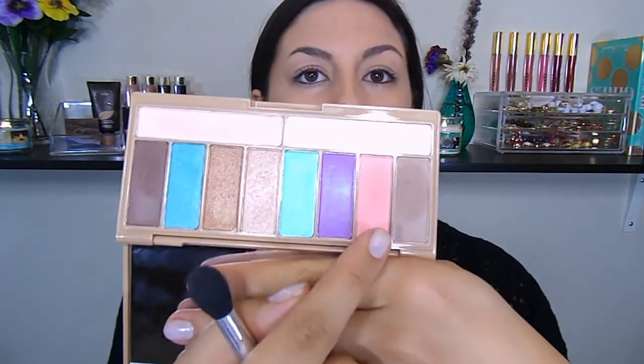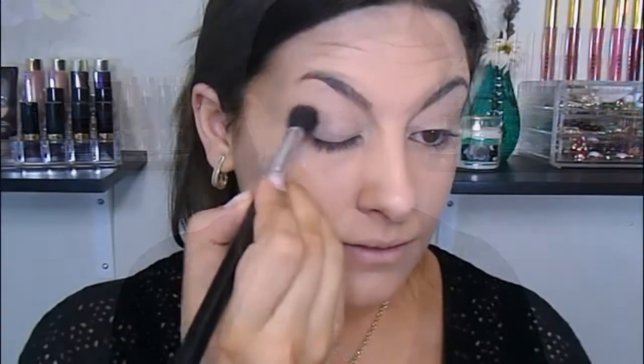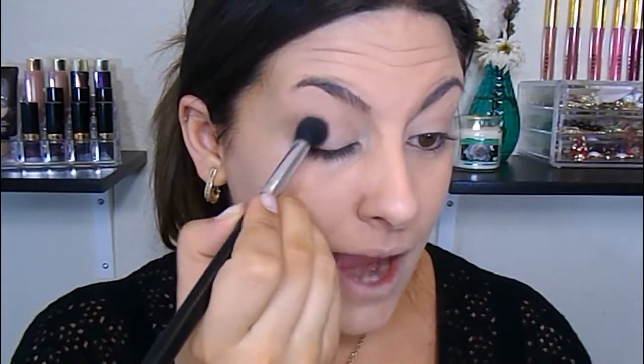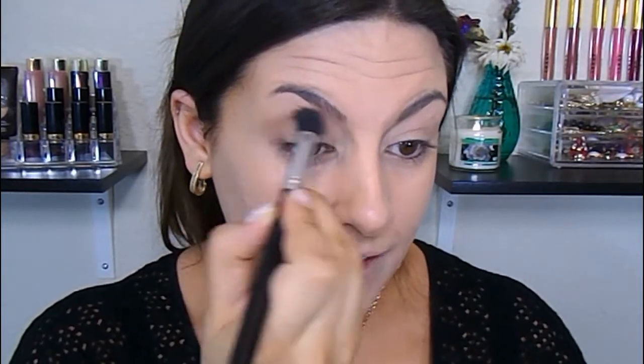Next, I'm going to take a big fluffy blending brush and go in with this taupe-y color on the end — it's kind of like a mid-tone taupe-y brown, and this is going to be our transition shade. Just doing windshield wiper motions and a little bit of circular motions on the outer corner, I'm going to blend this in right above where my crease area is.